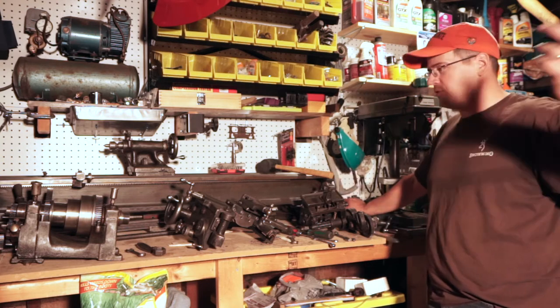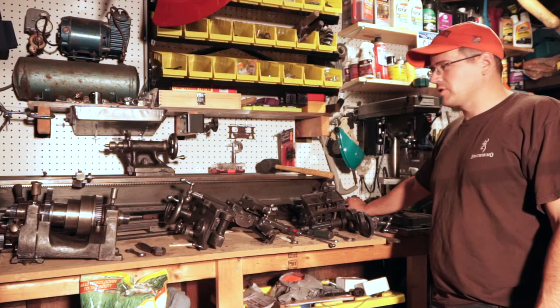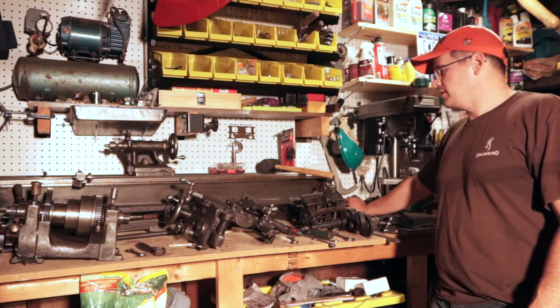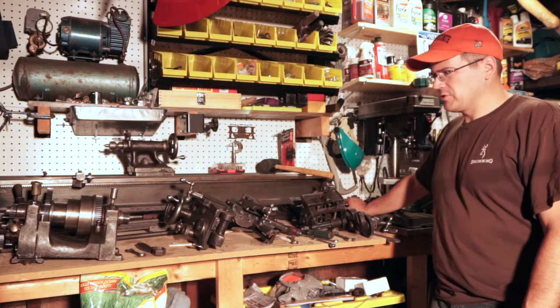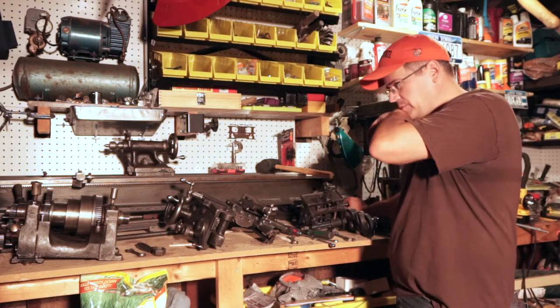Howdy, sorry about the light in here. I use a floodlight for the garage — it gets dark early this time of year. This is video 2 on my South Bend 9B, and I'm pretty sure it's a B based on the nameplate. At the end I'll have a question, maybe somebody's going to answer it.